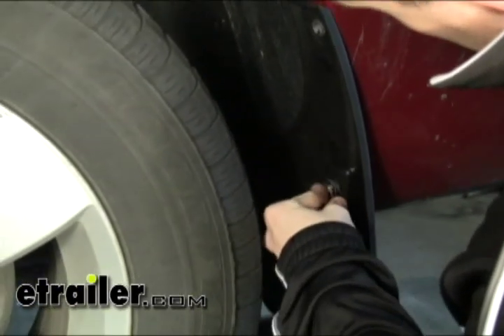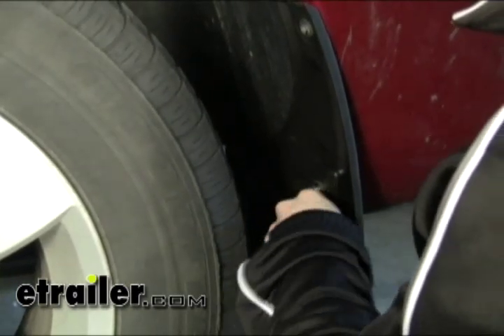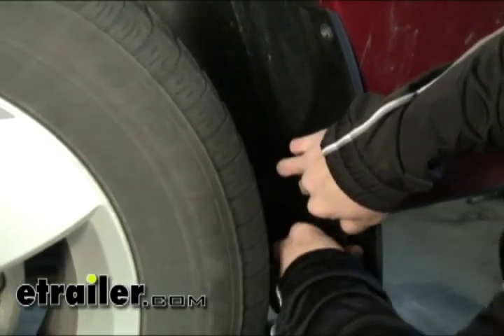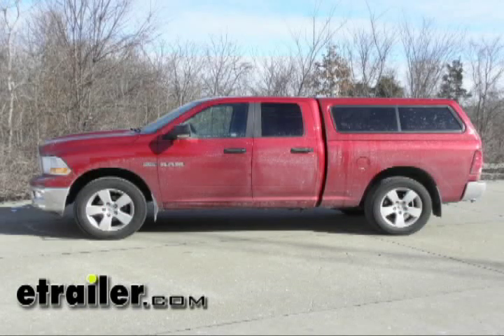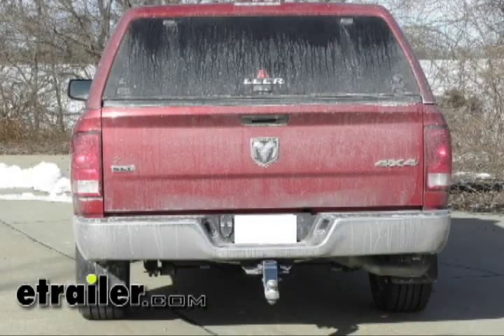With those tightened down, we just want to move over to the passenger side and do the same thing and our mudflaps will be installed. That will conclude the installation of the WeatherTech mudflaps, part number WT110024-120024.